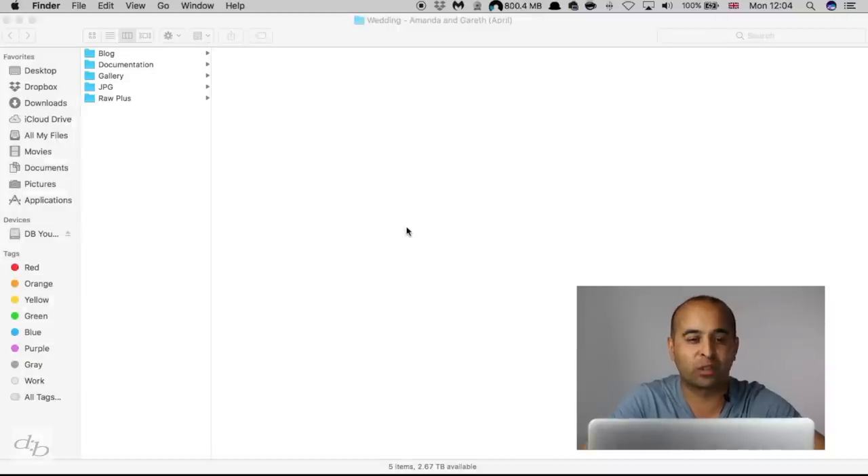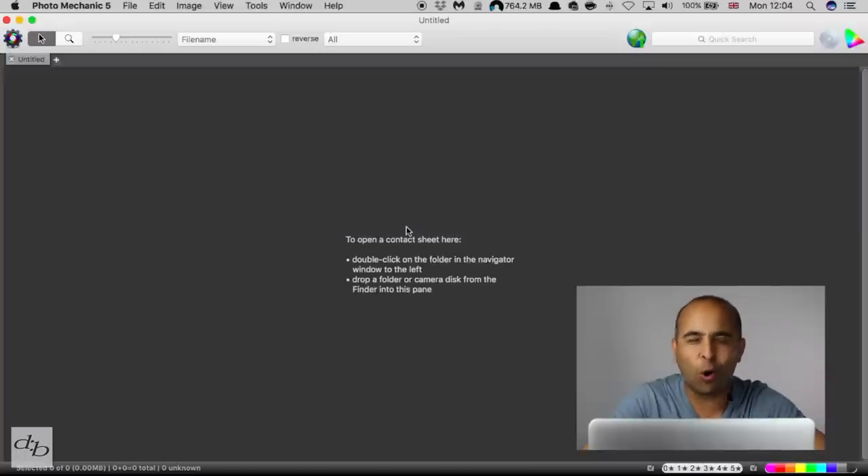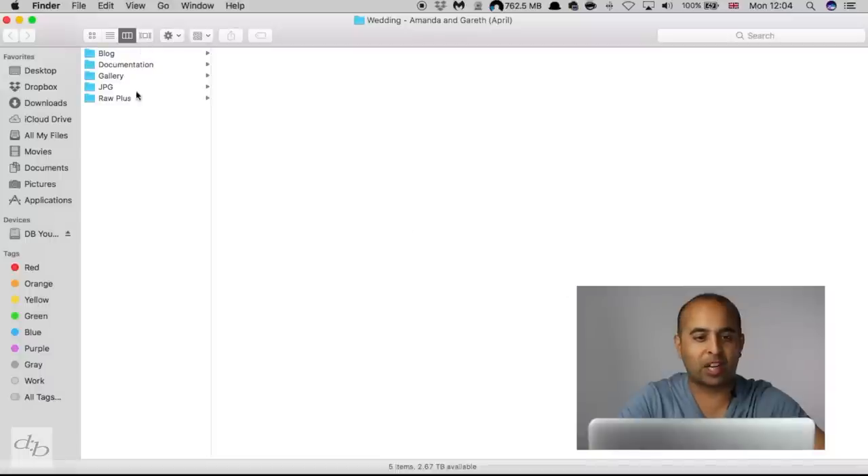You might want to try a piece of software called Photo Mechanic. This software can do a whole bunch of things, including ingest — getting files off your camera onto your hard drive. But what we're going to look at is opening up a contact sheet.